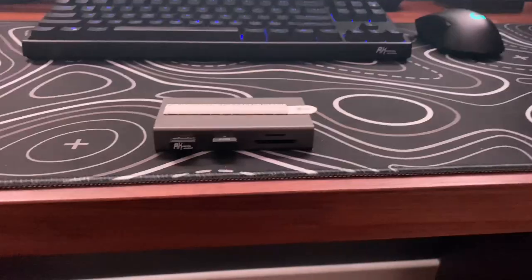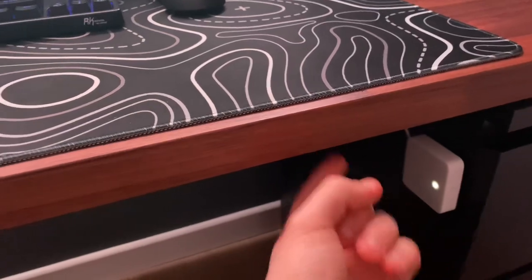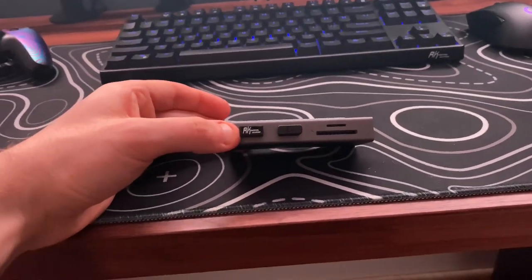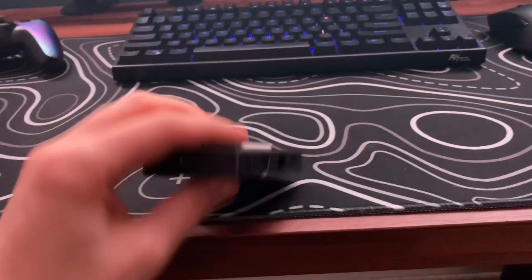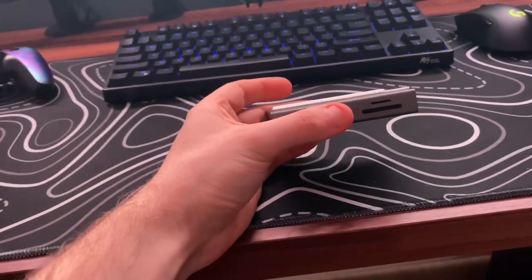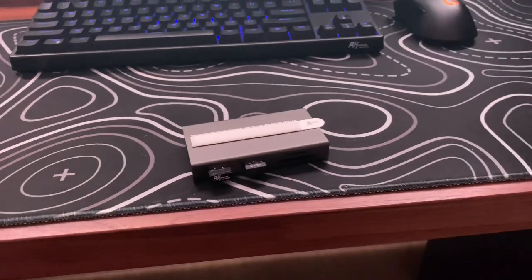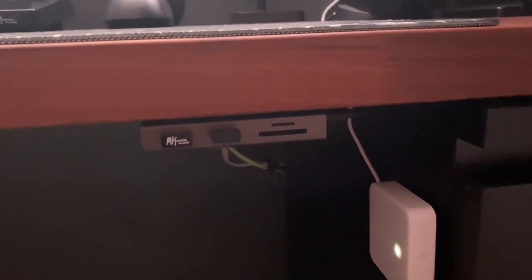One thing to mention: the HDMI port doesn't work in my case, and that's not because of the hub — it's simply because the USB-C output on both my PS5 and my laptop only supports data transfer, not display output. Unfortunately it doesn't work for me, but that's no fault of the hub. To help with cable management, I've decided to mount the USB hub just here, giving me easy access to the SD and microSD card slots and the ports on the back. I've already put a command strip on it, so I'll stick it on and attach it using the velcro.